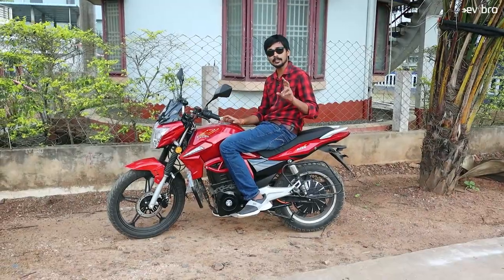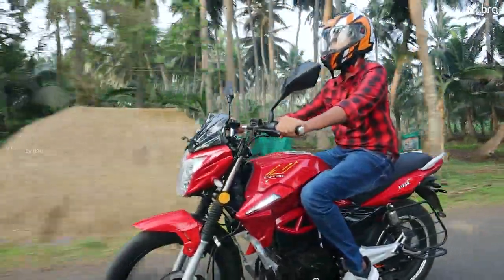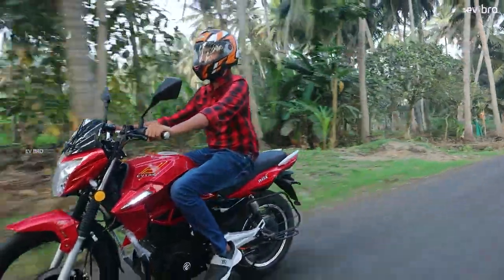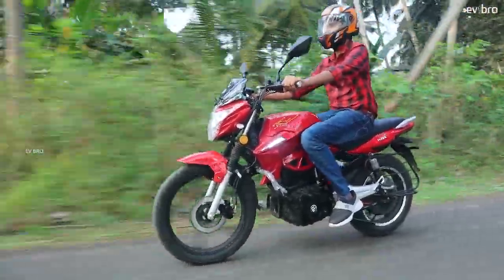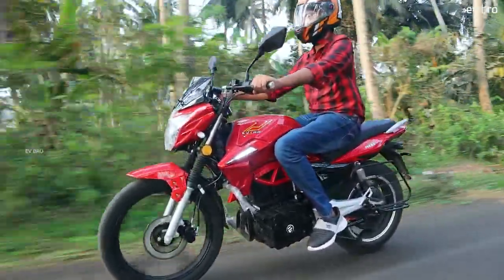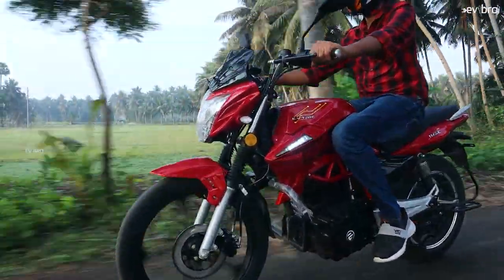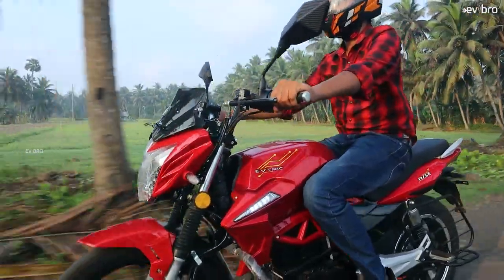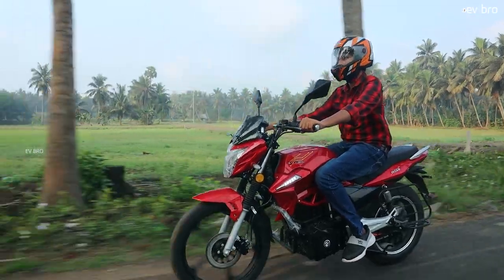Overall, when I rode this electric bike — especially with a pillion — we rode around 37 to 38 kilometers and only one bar went down. Even in third mode at speeds of 40 to 45 kph, we got about 40 kilometers of range with still around 60% charge left, meaning you can expect up to 80 kilometers of range even with a pillion. That is a good factor.